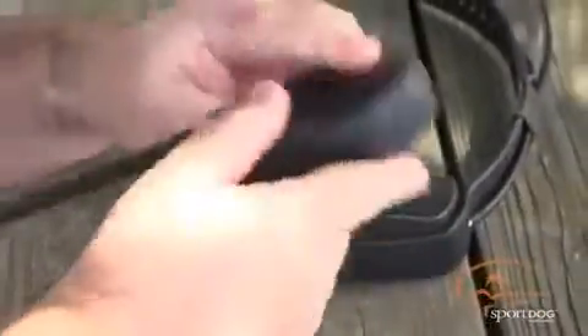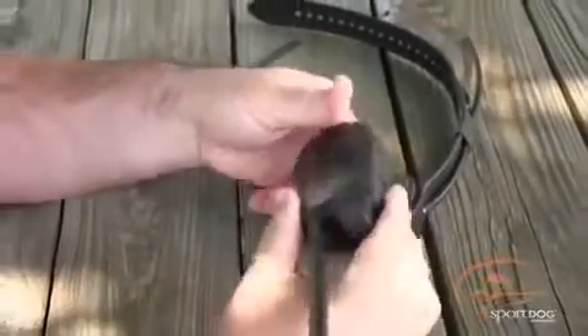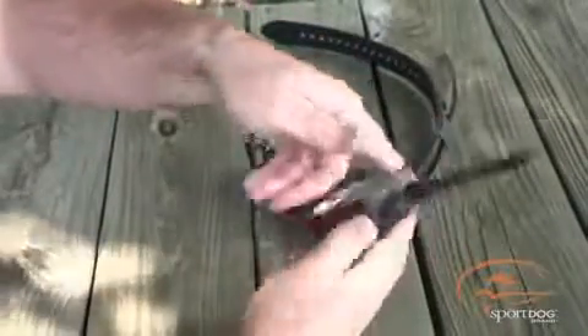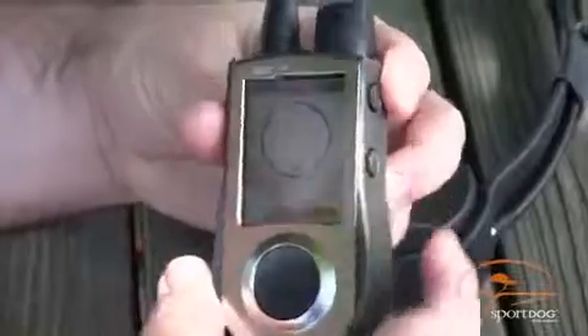Now rotate the handheld in all three axes as shown. The compass will beep and vibrate to let you know it's been successfully calibrated. Press any key to continue. Your system is now ready to use.